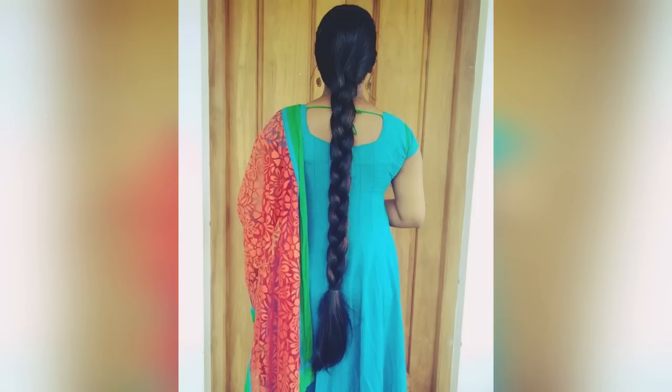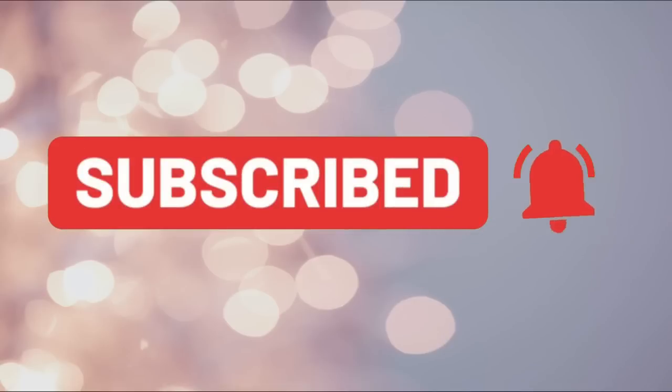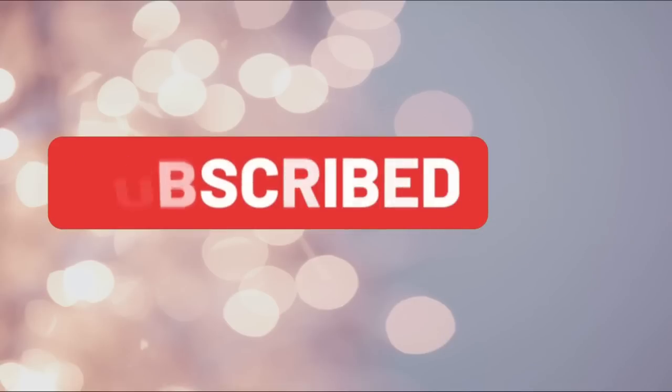Please share the result in the comment box below this video. If you like this video, please like and share. Please subscribe to our channel. Thank you.